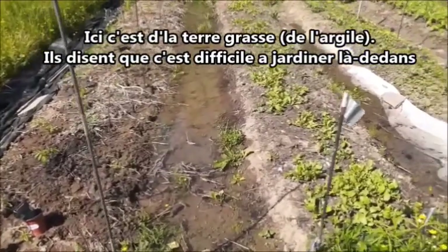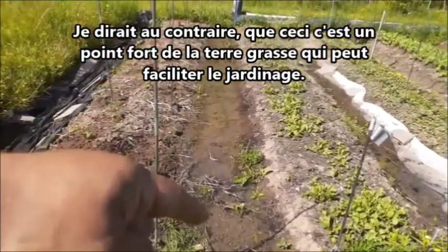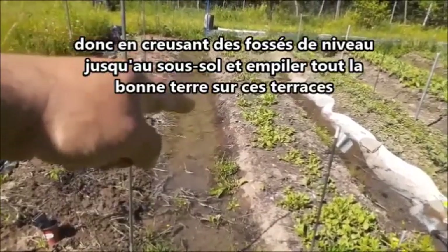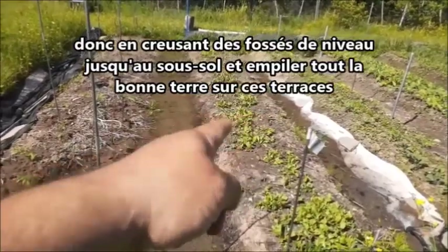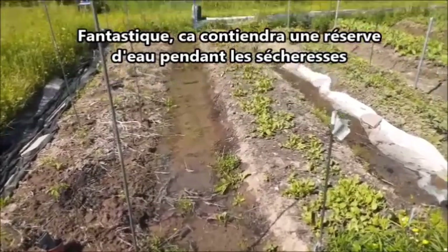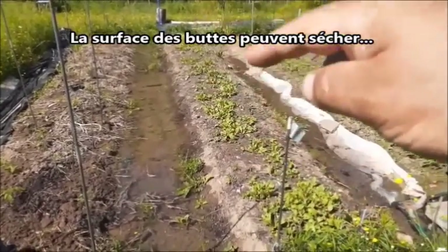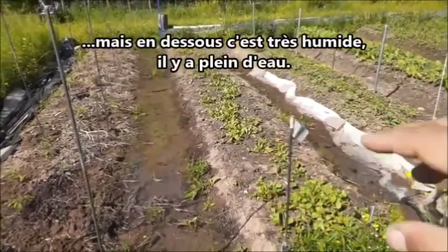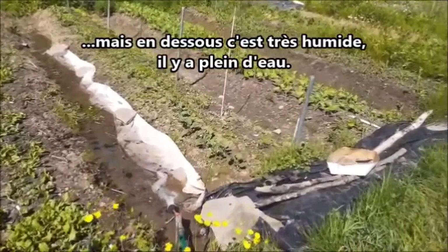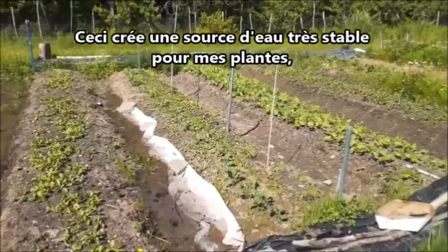By making level ditches into the subsoil, I take all my topsoil and mound it up. Clay retains water — it'll hold water during drought. So the very surface of my garden beds can stay dry, but underneath it's really, really moist with lots of water. By keeping it topped up like this, I get a really stable water source for my plants. I don't have tomatoes that crack because they go through a drought and then suddenly get a heavy rain. Blossom end rot is another thing caused by infrequent or spotty watering.